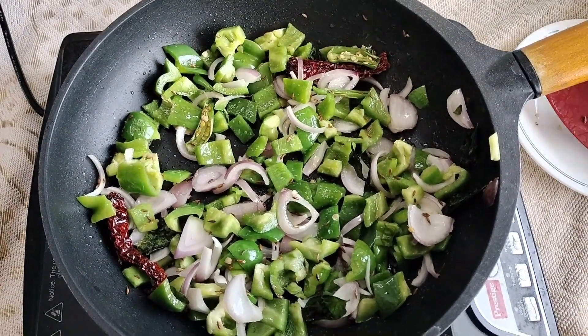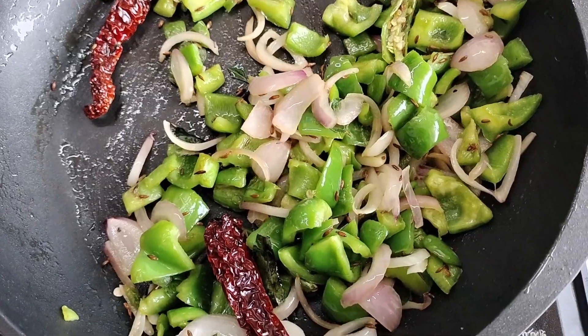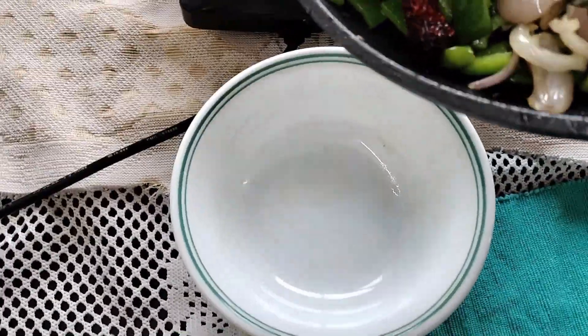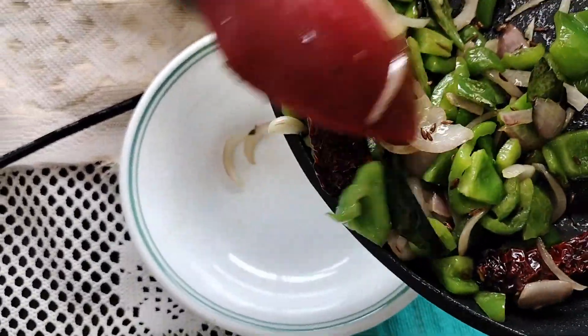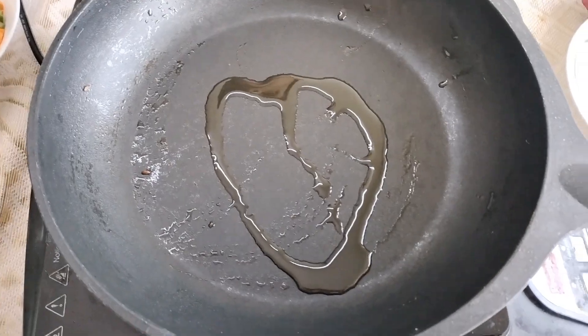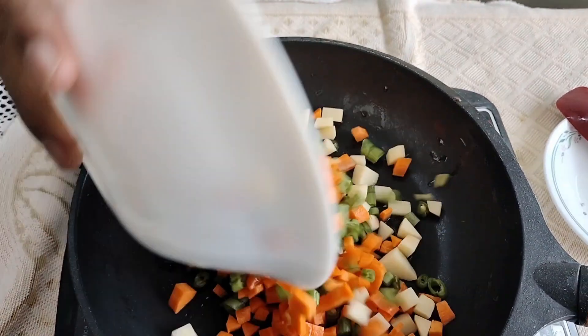To this we'll add chopped onions and capsicum. We'll fry them a bit, add some salt — we'll see that they will not become very soft — and remove them into a bowl and keep them aside. We are doing this so that the crunch remains in the curry.